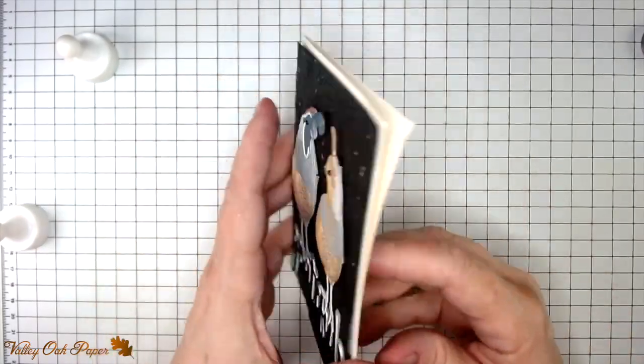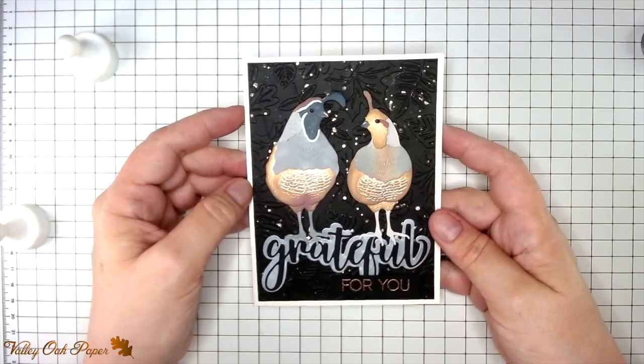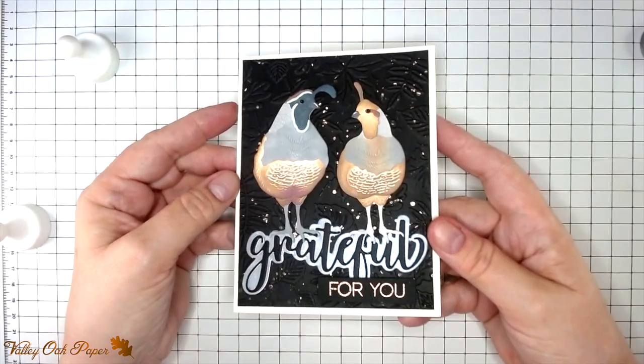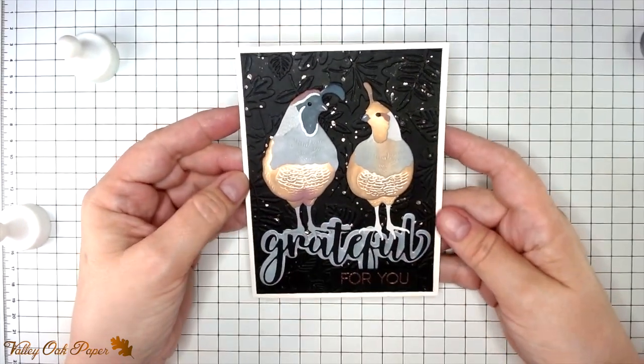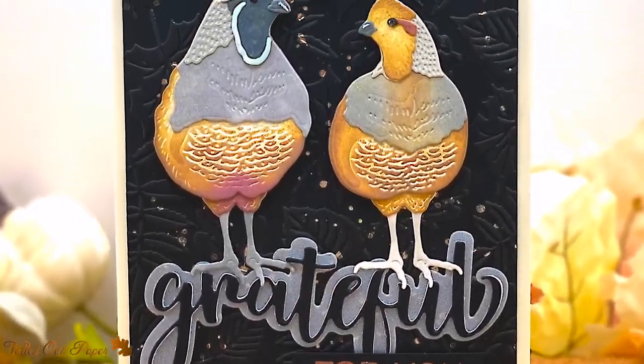I hope you enjoyed that. I will show you some more still images of the card at the end of the video. You can find links to everything I used in today's card in the description box below as well as in my blog post on valleyoakpaper.com. Thanks for watching — I'll see you next week.